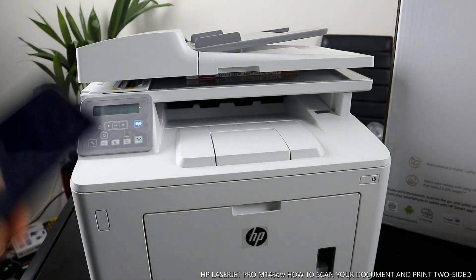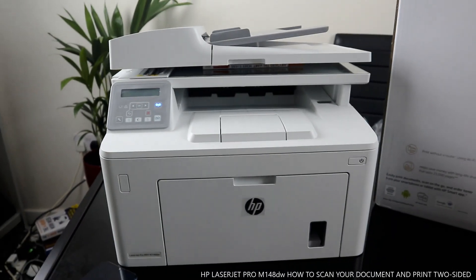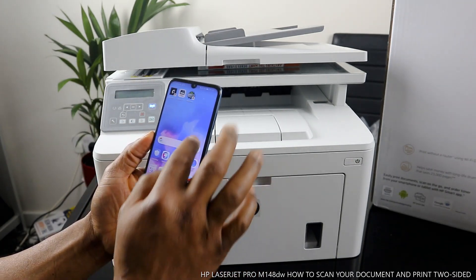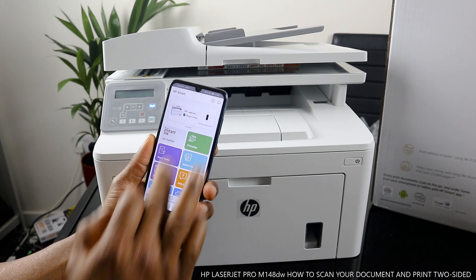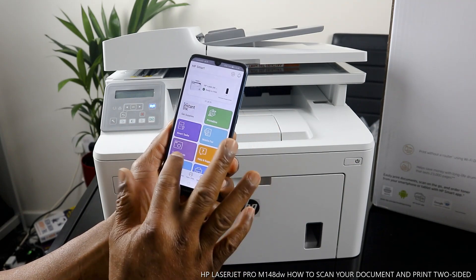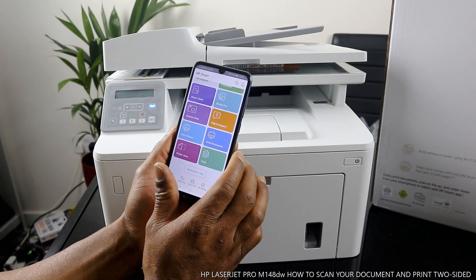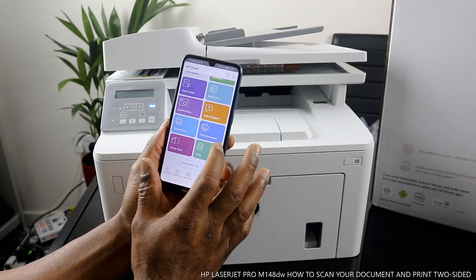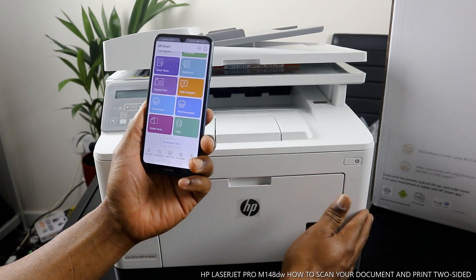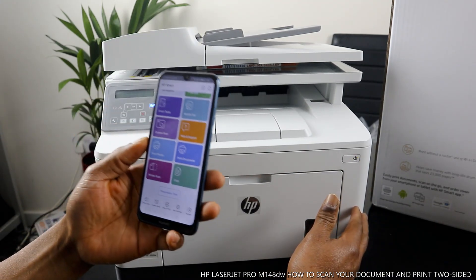Stick the document or book on the scanner and close it. The next thing to do is go to your mobile device app. This printer is connected via the HP Smart app. Once you open the app, it will show you instant ink supply, printable, Smart Tasks, mobile fax, camera scan, help and support, print photo, print document, print task, copy. What I want to show you is how to scan your document and then print it two-sided.